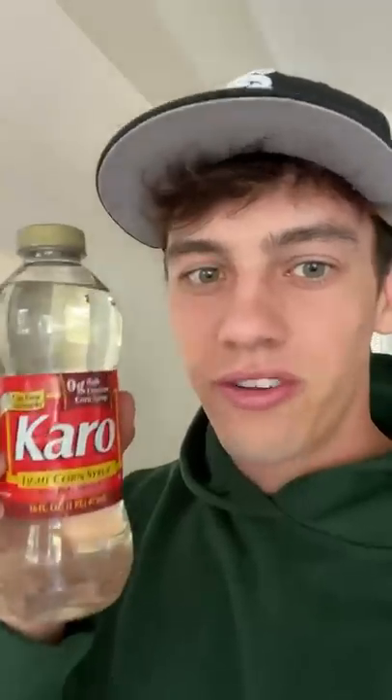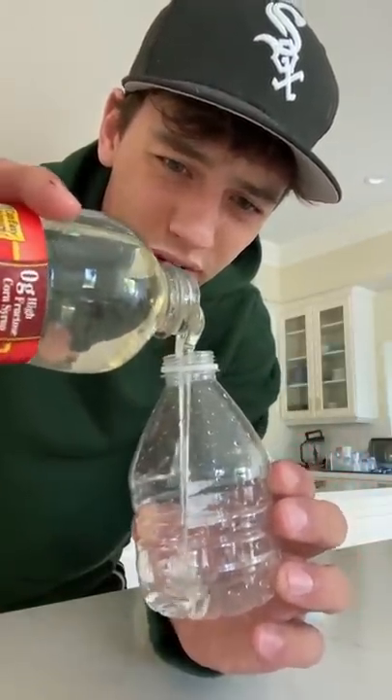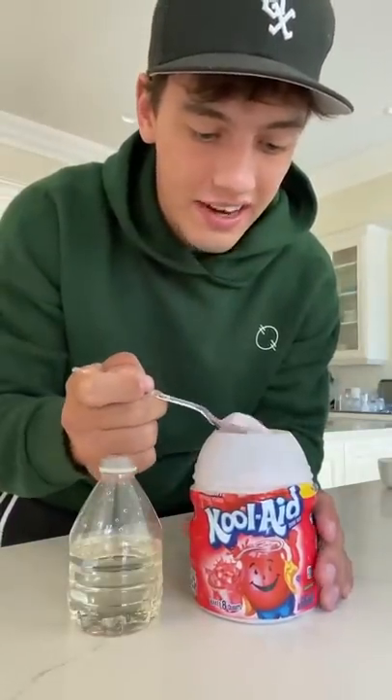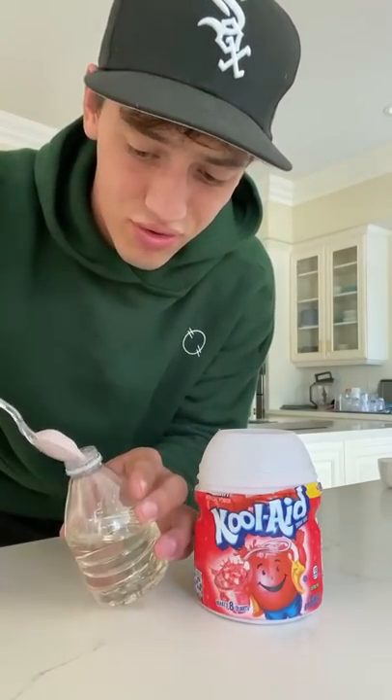First you need Karo light corn syrup. Add it to an empty water bottle to be about three-fourths full. Then you want to add your favorite kind of flavoring — I really like the Kool-Aid powder. It tastes really, really good.